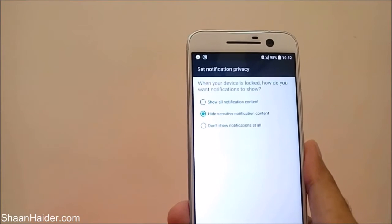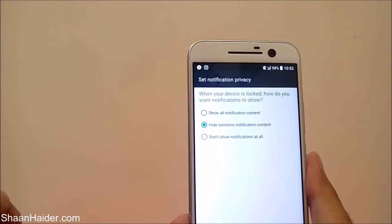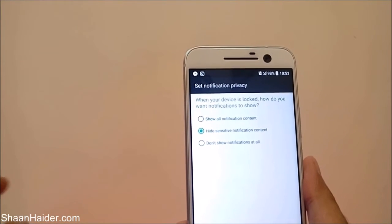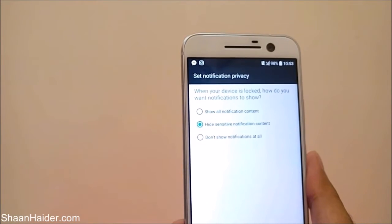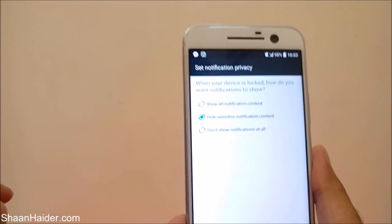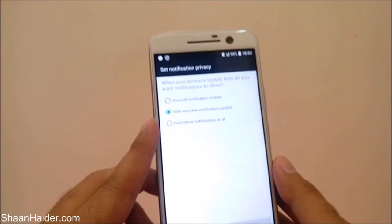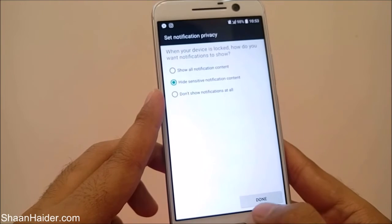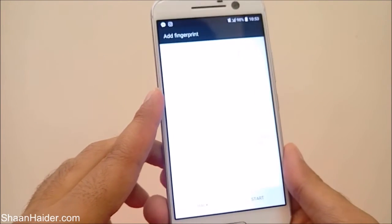Now it will ask what kind of notifications you want to get when your device is locked — this is important for your privacy. There are three options: show all notification content, hide sensitive notification content, and don't show notifications at all. The default is 'hide sensitive notification content.' After selecting any of these three options, just tap on done.